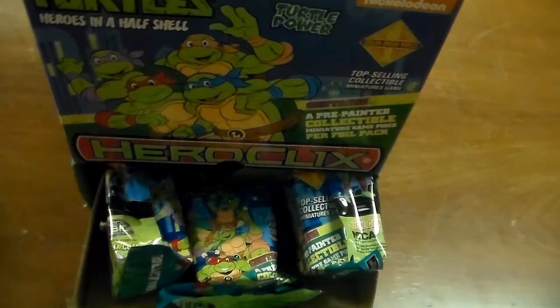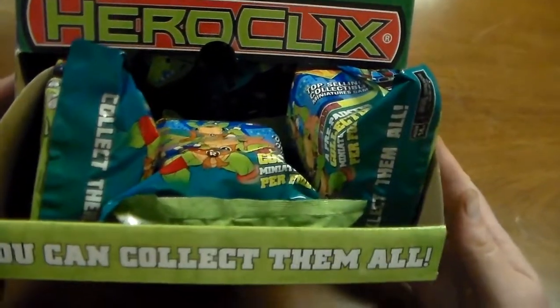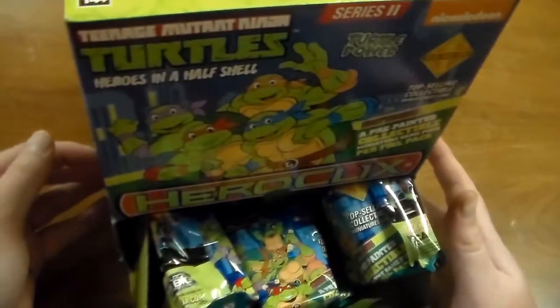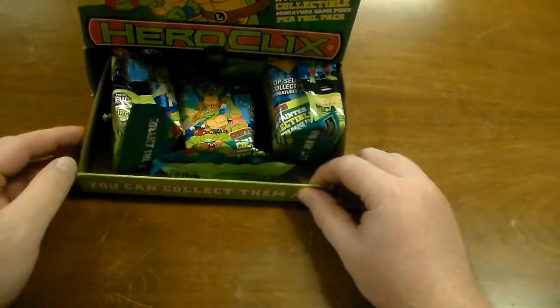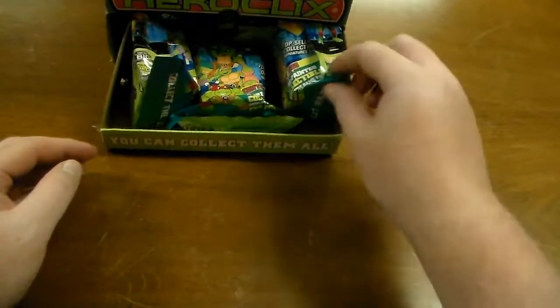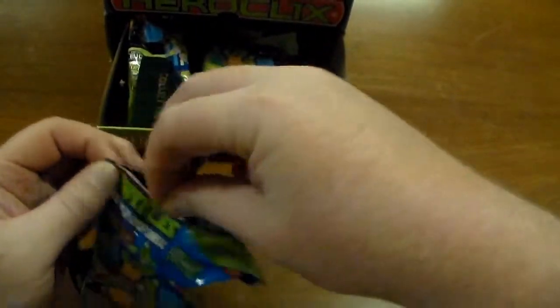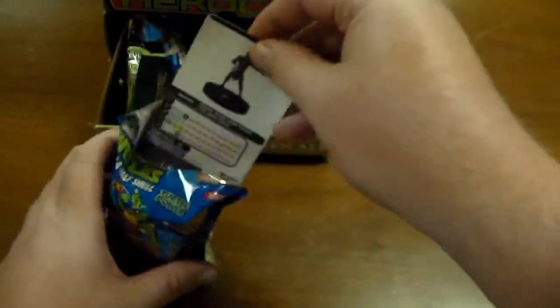Hey gamers, Lomax back and today we're gonna be unboxing a gravity feed of the new Teenage Mutant Ninja Turtles Heroes in a Half Shell HeroClix. So without further ado we'll just jump into opening these and looking at the figures. Probably won't get too in-depth — I'll show you the figure and the card.